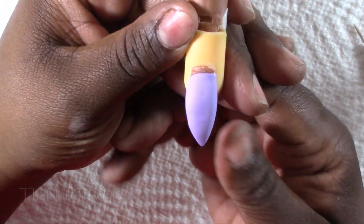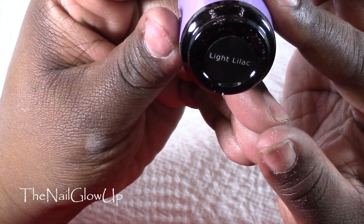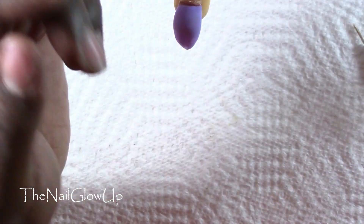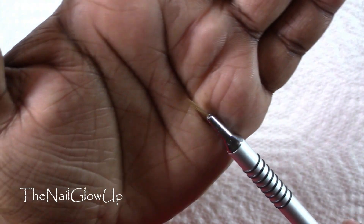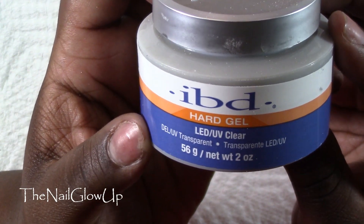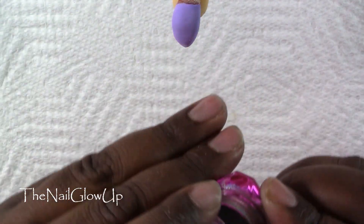Hello everyone and welcome back. For this video I'll be showing how I do the unicorn horn nail with hollow chrome powder. To start off I painted the nail this light lilac color by Madam Glam, but you can use whatever color you want or even keep it clear. You'll also need a detail brush, some hard gel or builder gel, a dapping dish with some alcohol for any cleanups, your hollow chrome powder (I'm using one from Wildflowers Nails), a makeup sponge, and a top coat.